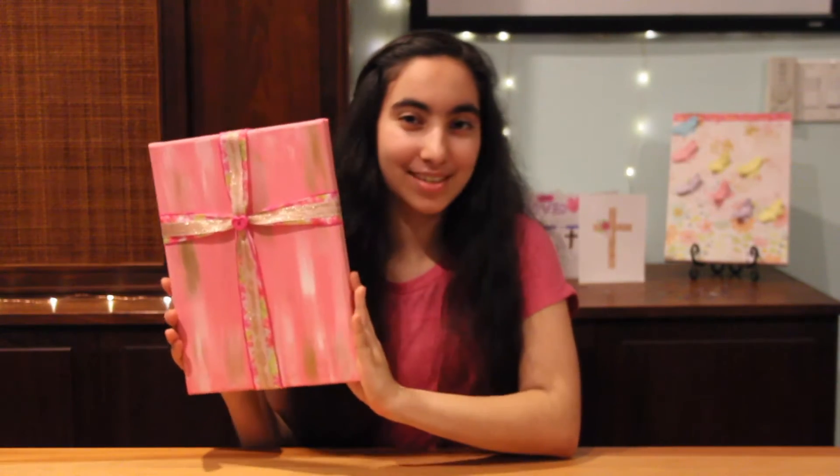Hi guys, I'm Sophia and this is CISCrafting. It's almost Easter and so today we are going to be doing a cross-related craft — a ribbon cross on canvas.